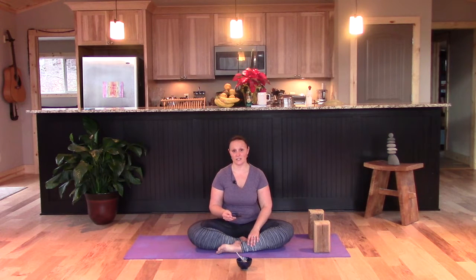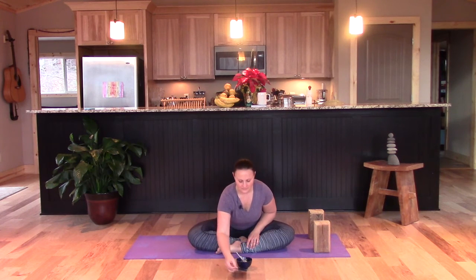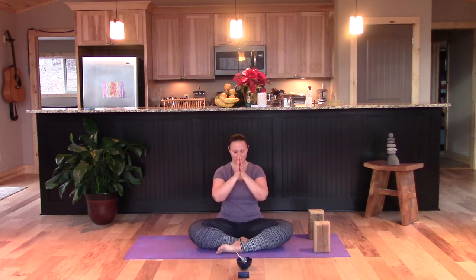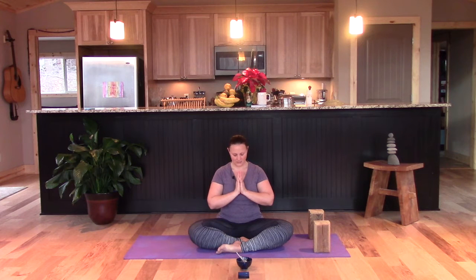Let's begin. Bring your hands to heart center, close your eyes, bow your chin slightly — just a little prayer to yourself.